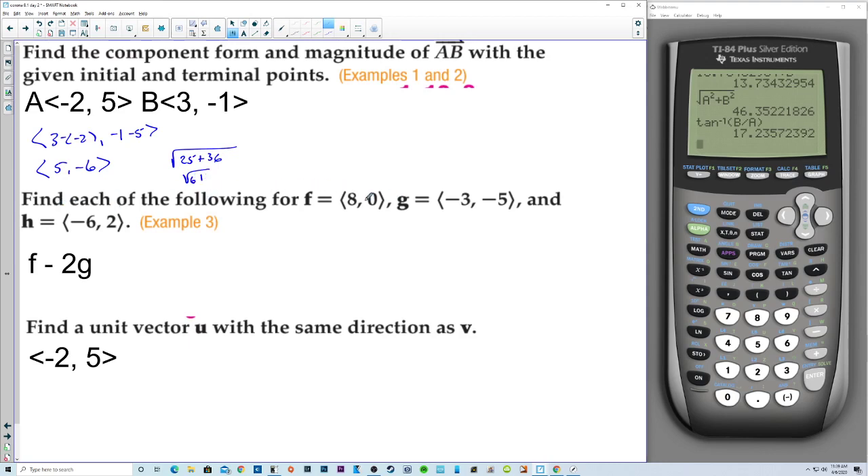Find each of the following: f minus 2 times g, where f is (8, 0) and g is (negative 3, negative 5). So we have (8, 0) minus 2 times (negative 3, negative 5), which is (8, 0) minus (negative 6, negative 10). So 8 minus negative 6 is 14, and 0 minus negative 10 is 10.